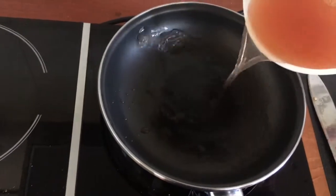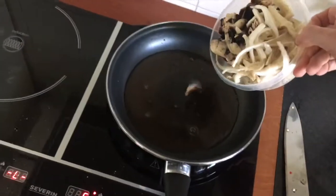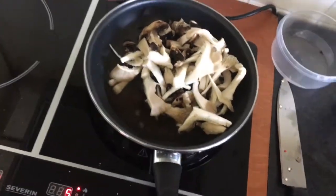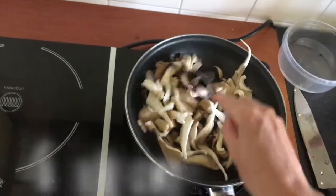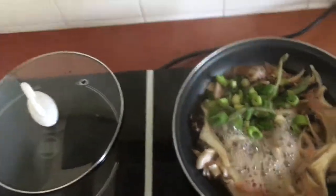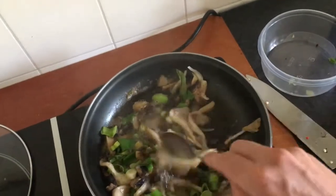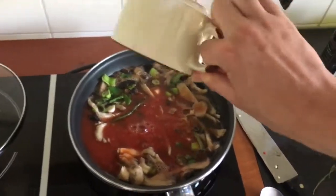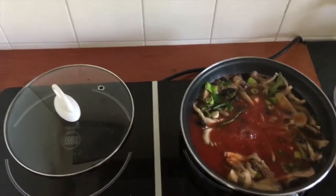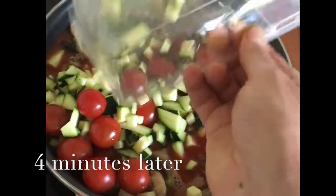Put water to the pan. Now the first thing you do is put the mushrooms in the pan, because those need to cook the longest. You can also put the tomato juice to it, and if you want, put the zucchini in too, and the cherry tomatoes.